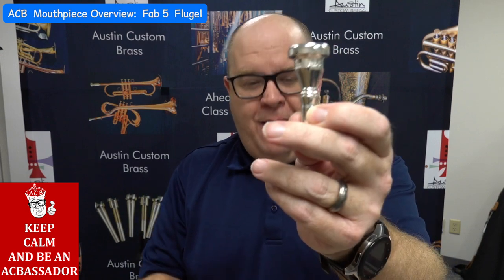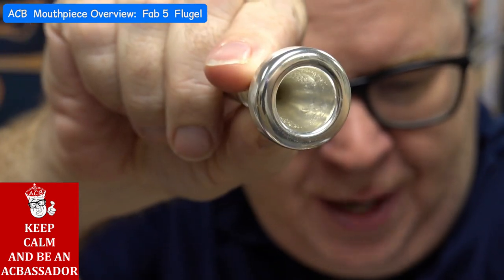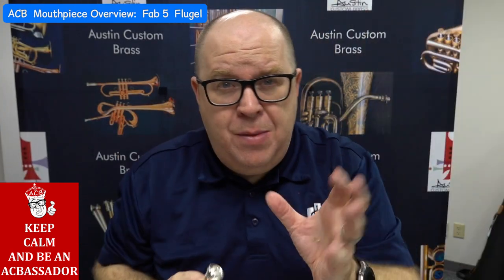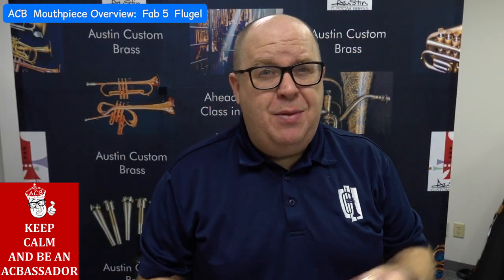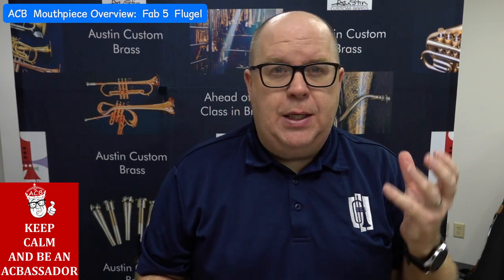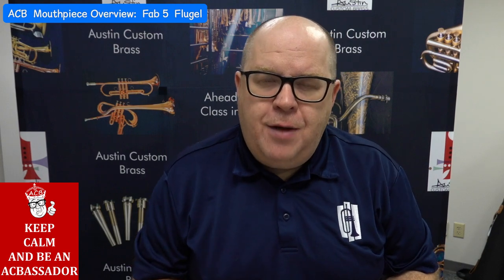This is the Fab Five Flugelhorn mouthpiece, and I'm going to zoom in a little bit so you can see a few things. First of all, that's the cup of that mouthpiece, which is based off of our MDF cup — we call it medium deep, but it's actually quite deep. This is a little shallower because we wanted this to be a transitional first Flugelhorn mouthpiece for a lot of customers.